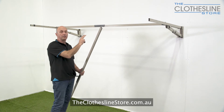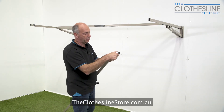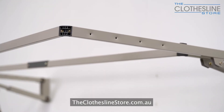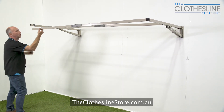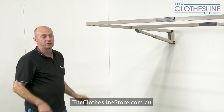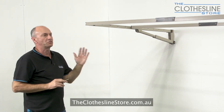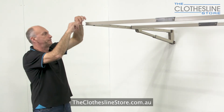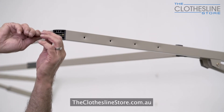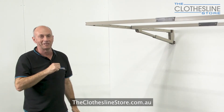Now we put the inner spreader bar in, we do the same to the outer spreader bar. Put the corner section into the spreader bar, give it a general tap, and put it into the outer arm frame. Repeat the process on the other side. Once the corners are in, tighten up the clamps very tight — if you don't, the spreader bar will come out. Then put the plastic cover back on and thread the cord.